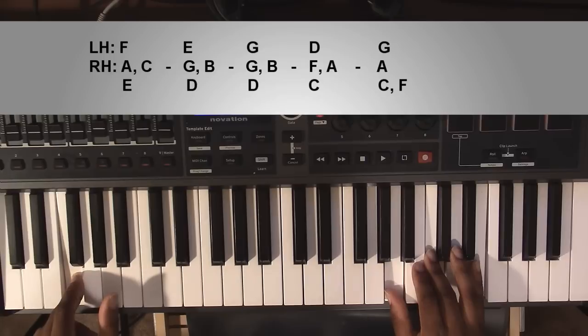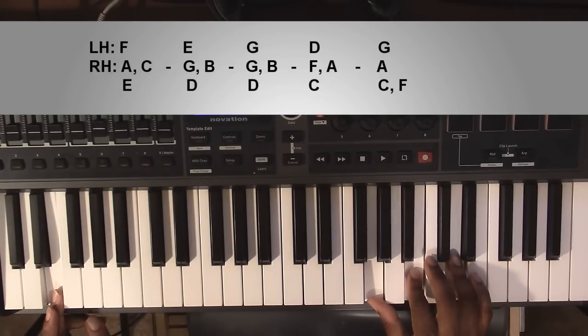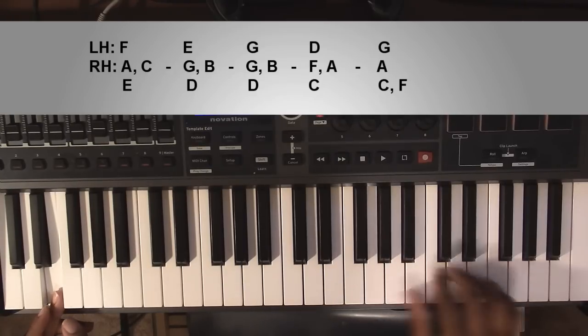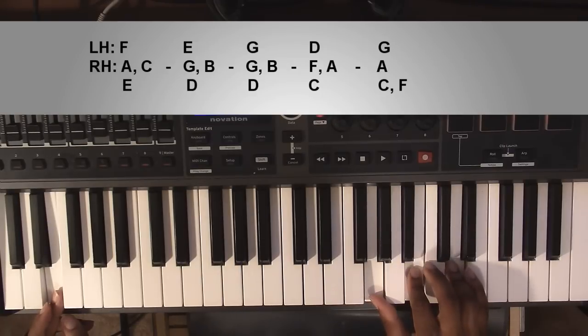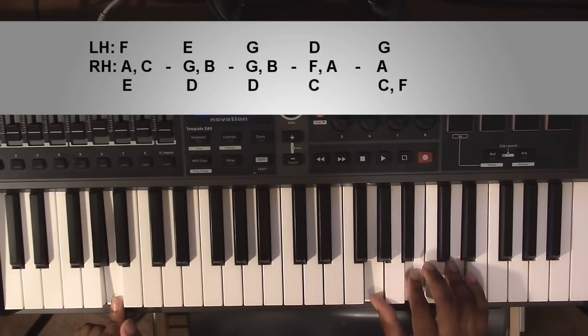Going down to a G minor 7 chord, or an E minor 7 chord: left hand you're going to have an E, right hand you'll have a G, a B, and a D. From here going to a suspended chord, which really just means you're moving this left hand E up to an A, keeping your right hand exactly where it's at.